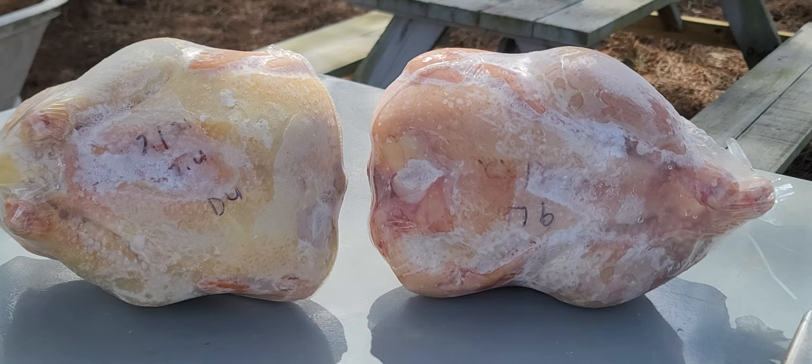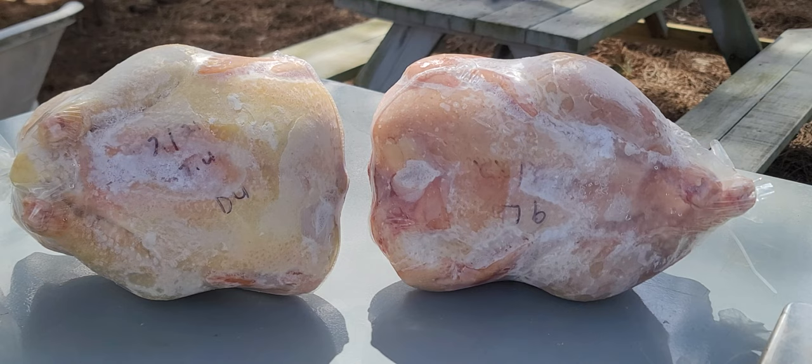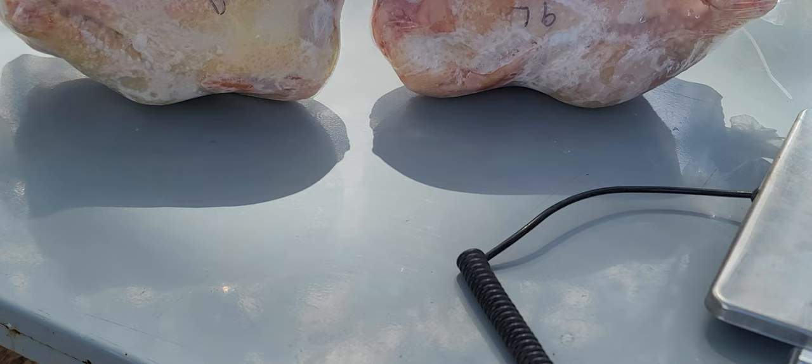I had that cockerel in my Cornish cross American breast mix growth video, so I waited until 17 weeks to process them. Now guys, look at their breasts — see how wide they are. This means that you've got Cornish cross territory in terms of breast meat. And let me turn them to profile and show you the legs.